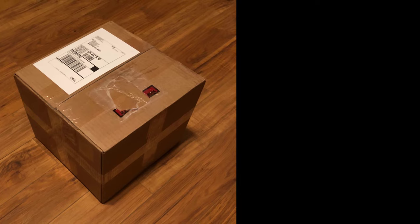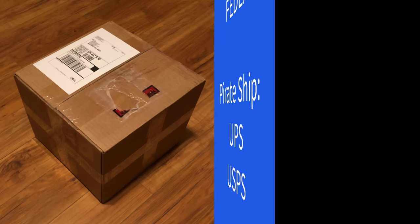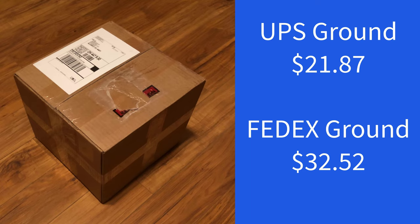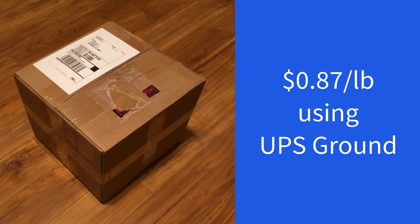Of course, you actually have to ship it. I have an account with FedEx and also with Pirate Ship — just Google Pirate Ship or PirateShip.com. I compared the rates: UPS Ground was $21.87 and FedEx Ground was $32.52, so I'm shipping it UPS Ground at $21.87. That's right around my usual average of less than a dollar a pound — in this case, $0.87 a pound to ship this to BoardSort.